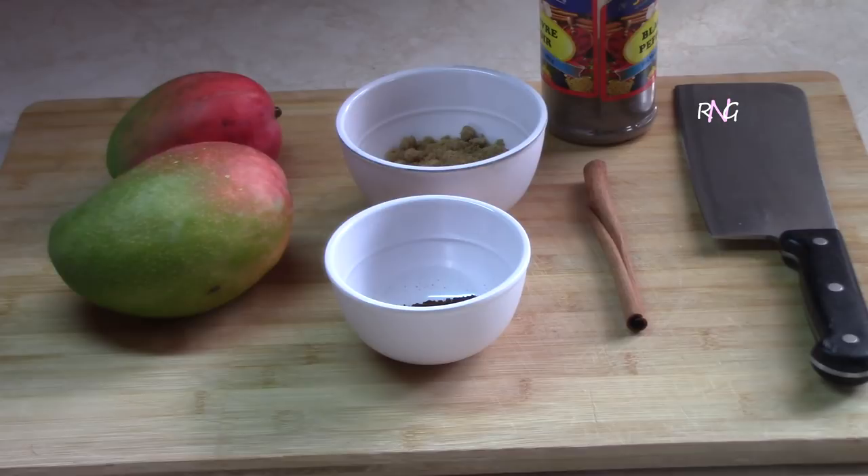So how many of you guys can remember what gurumba is? Well if you haven't, today we're gonna be jogging your memory. Today we're gonna be preparing gurumba for you guys. This is an old recipe, a Guyanese recipe made with mangoes. And I just wanted to point out that gurumba and mango curry is not the same thing.